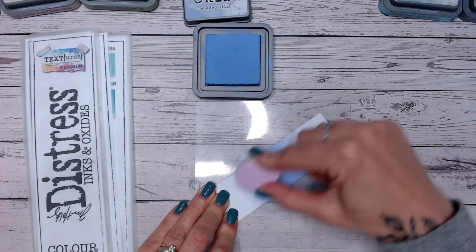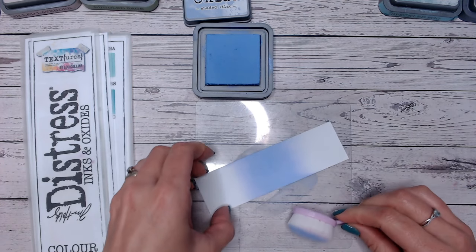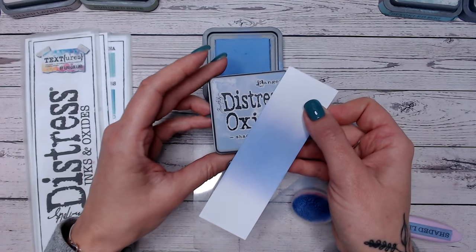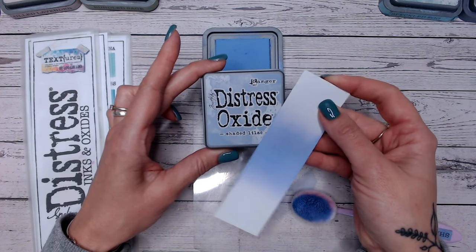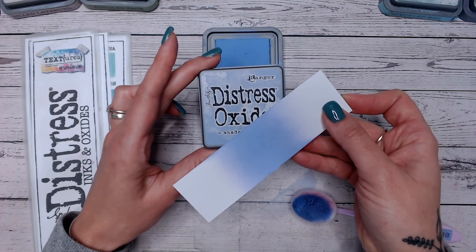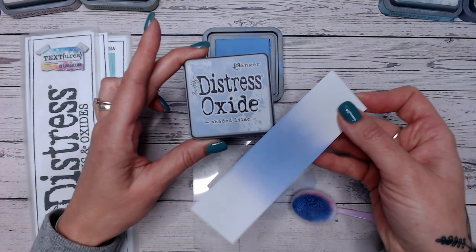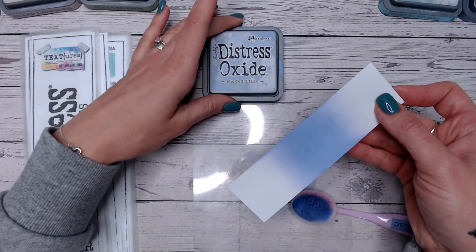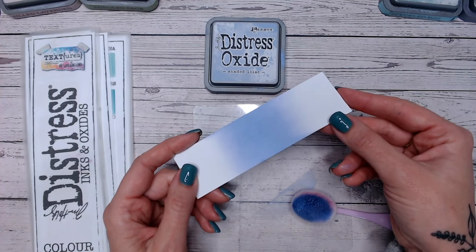So this is Shaded Lilac. It is a beautiful lilac, almost towards a blue colour. The ink pad is a little bit darker, but I think the label is a pretty accurate representation of what that colour is once it's blended. We often find that the label is much darker, much lighter, or a slightly off colour to what we get once we've blended it. This is really important because if you're looking online or in a shop, you can only see the label, so it's good to know whether that's actually the colour you're going to get.